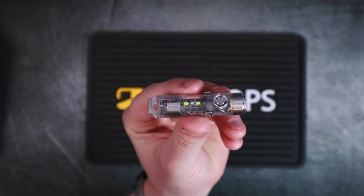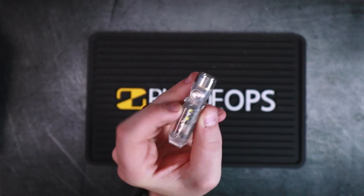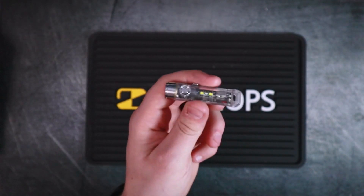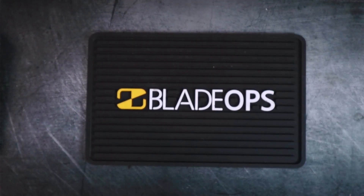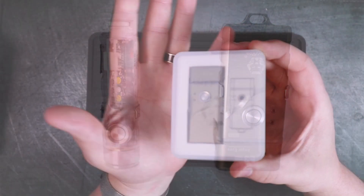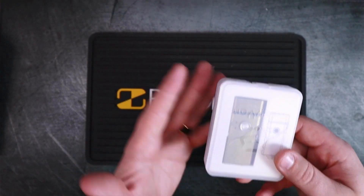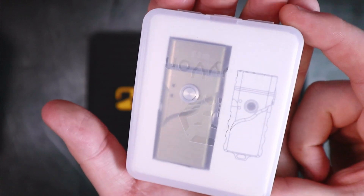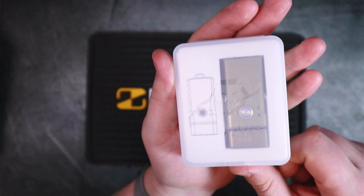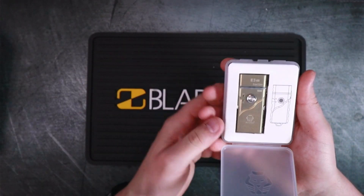Recently Rovivan sent me this A8 Aurora to review and I really enjoyed that light — it's extremely useful, especially in the car. When they saw that review they said, hey, if you like that one maybe you should check out this guy, and of course I said yes because I'm a huge fan of everything EDC including flashlights and pocket knives.